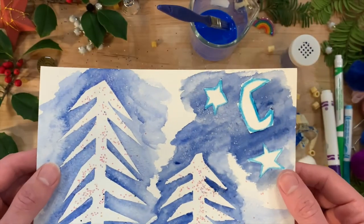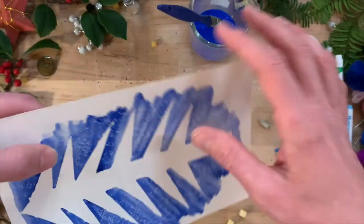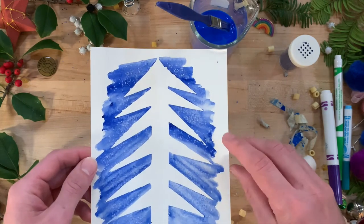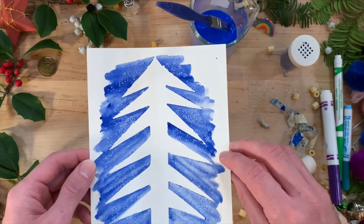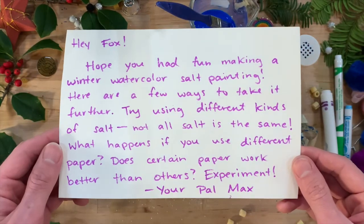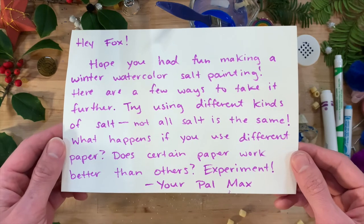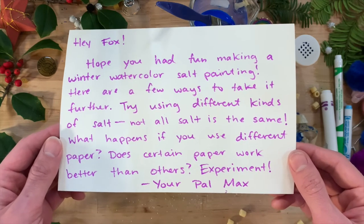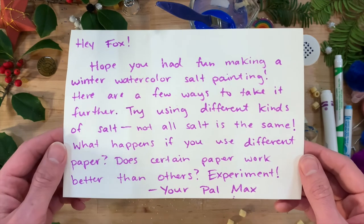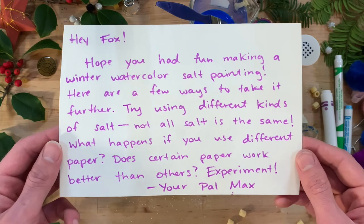I really hope Max likes this card. It looks like Max has sent me some mail too — he also has some tips on how we can take this experiment further. He writes: "Hey Fox! Hope you had fun making a winter watercolor salt painting. Here are a few ways to take it further: try using different kinds of salt — not all salt is the same. What happens if you use different paper? Does certain paper work better than others? Experiment! Your pal, Max."